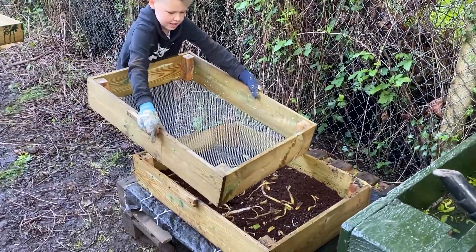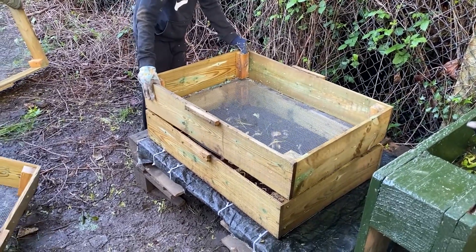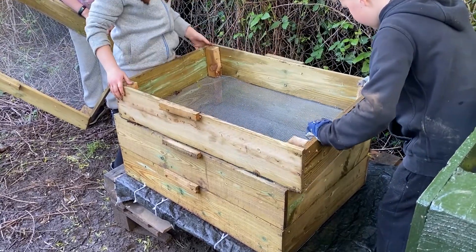Repeat this whole process four times to get your four trays. Perfection isn't key here — the children were fully involved in making this one and that's what gives it its charm.